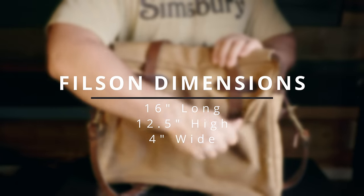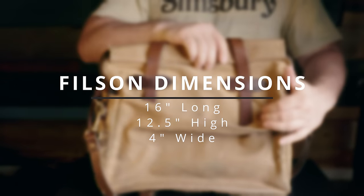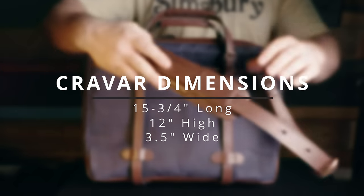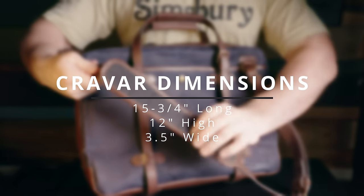The dimensions of the Filson are 16 inches long, 12 and a half inches high, and 4 inches wide. The dimensions of the Kravara are 15 and three-quarter inches long, 12 inches high, and 3 and a half inches wide. So the Filson is slightly larger overall.